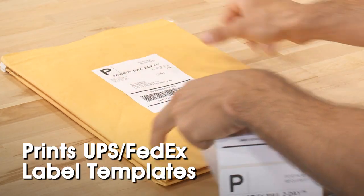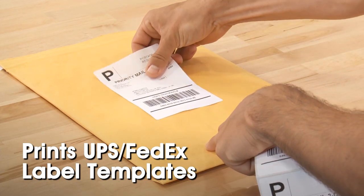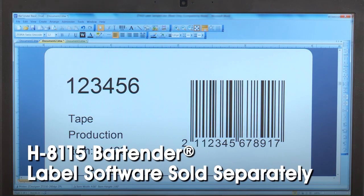The H4029 can print UPS FedEx-style labels using templates on most label software packages, like our BarTender software, which is sold separately.